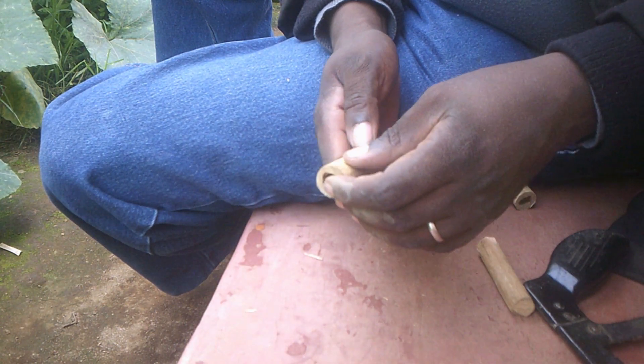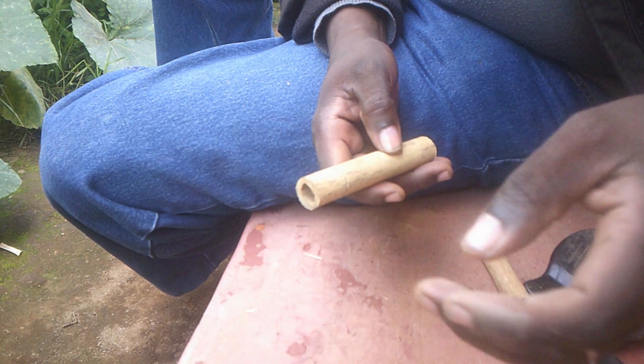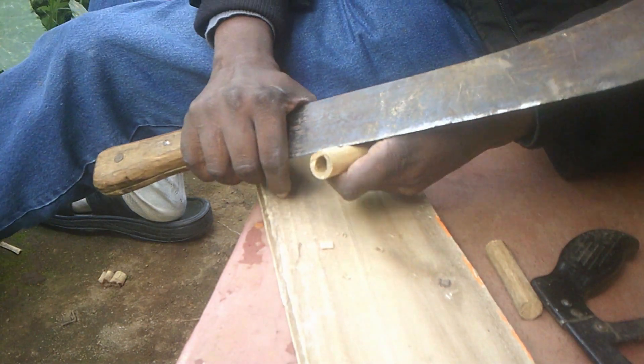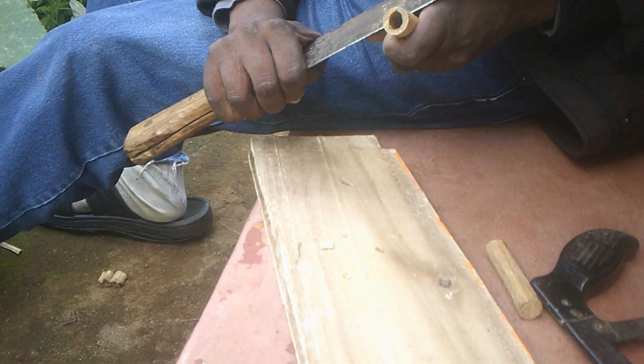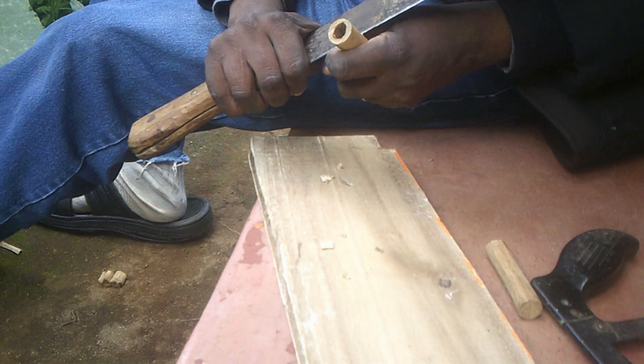The piece of wood needs to be the size that will fit into that hole. The bamboo stick is hollow. Therefore, that stick we have prepared, or the piece of wood, will be able to go inside that hole and cover it. Before we do that, we need to create a slanting cut there.